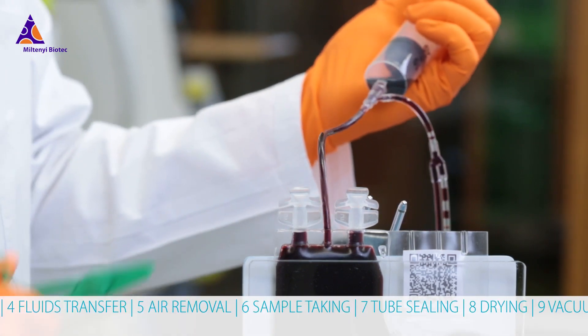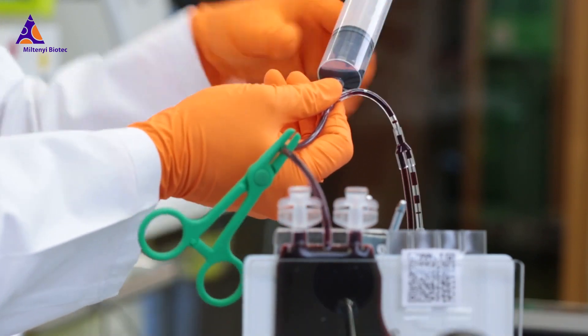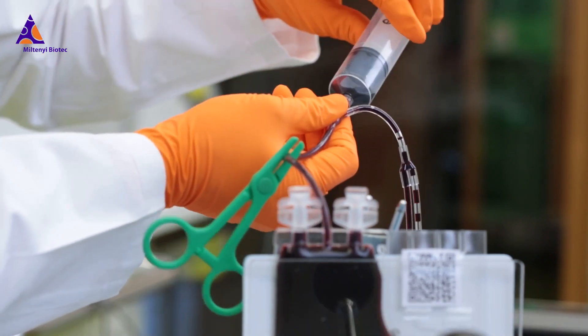Samples can be taken during evacuation with the help of a syringe. Alternatively, you can take samples from EVA tube sections after sealing.